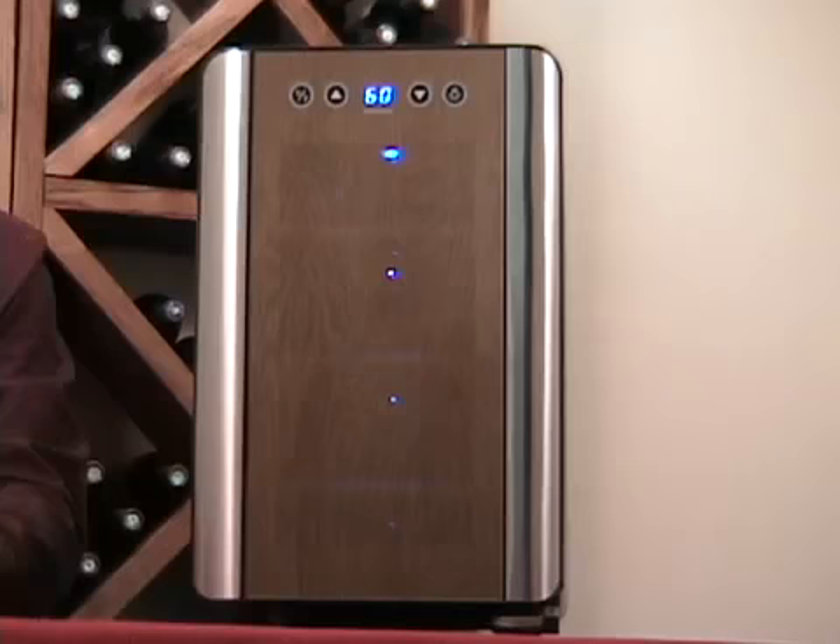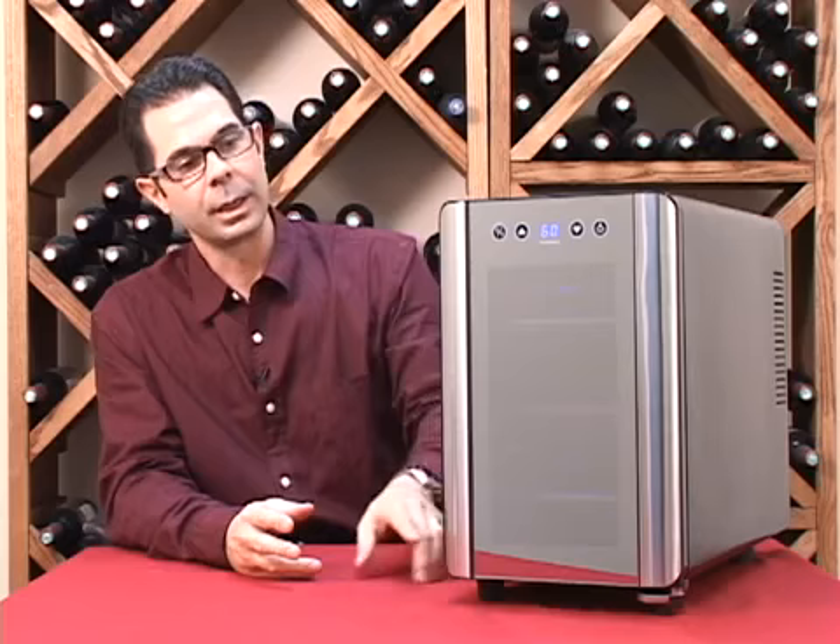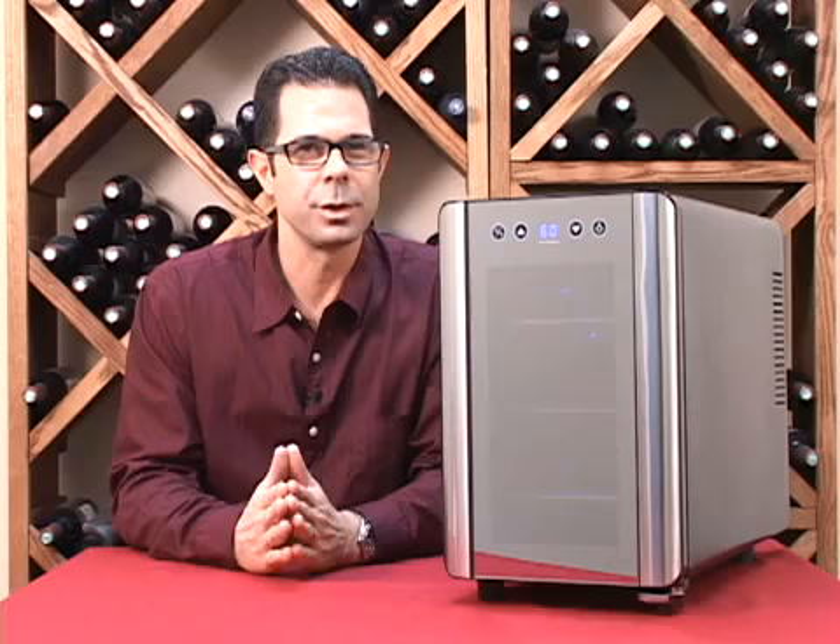Hi, I'm Marshall Tilden, one of the wine storage consultants here at Wine Enthusiast. And today we're looking at the six-bottle touchscreen wine refrigerator. This unique and very sleek-looking wine cooler can hold up to six standard-sized bottles.